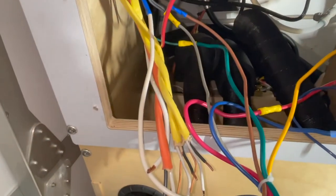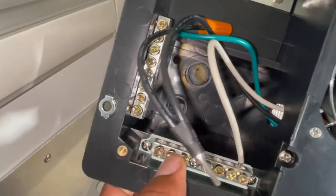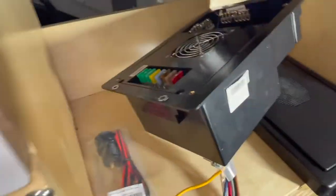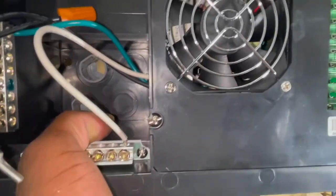Now I just got to route those wires through that and then get them grounded and neutral and whatever else. Then pop some fuses from the old one, replace them, and we'll be in business.